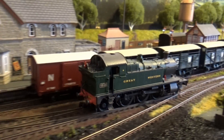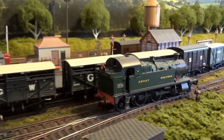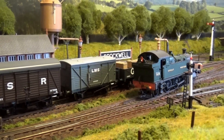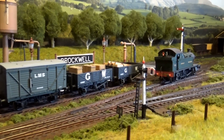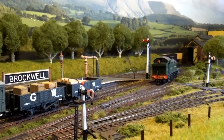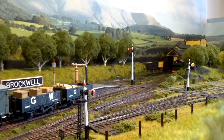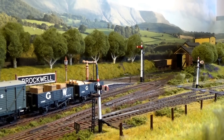Hello and welcome to Brockwell Lane. Here's an update of a few things I've been doing recently, as we watch this prairie tank shunter wagons. You'll notice that the layout has now got some signals — just three at the moment. These are from Ratio Plastic Kits.